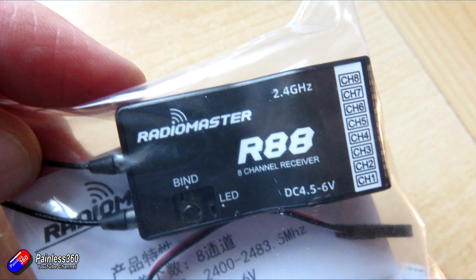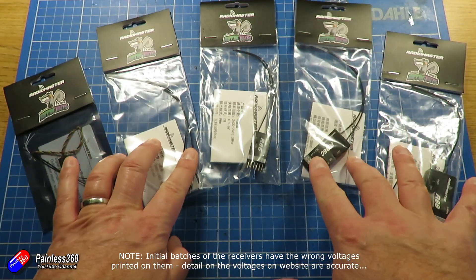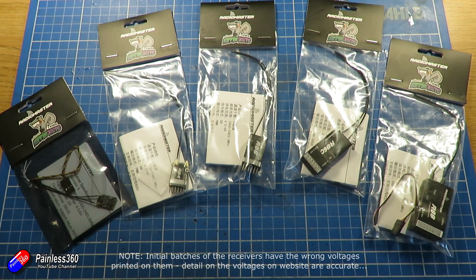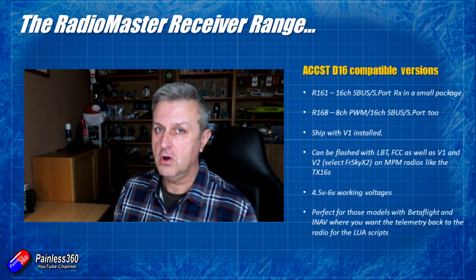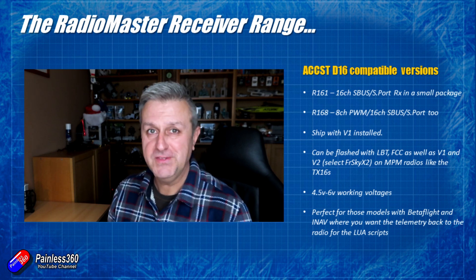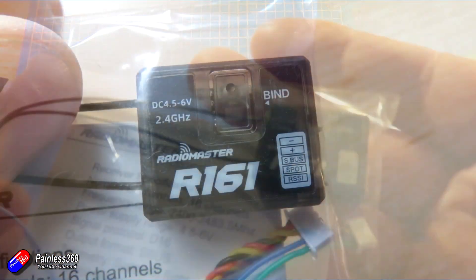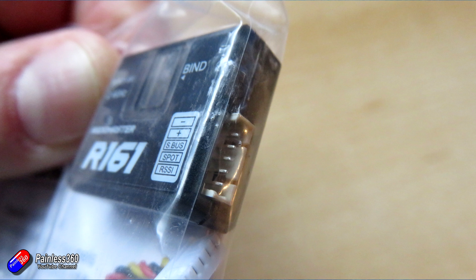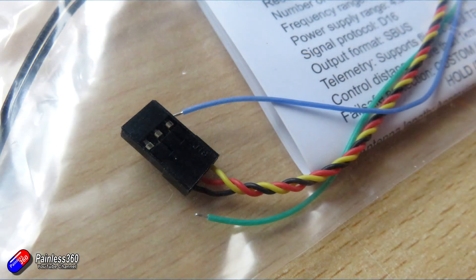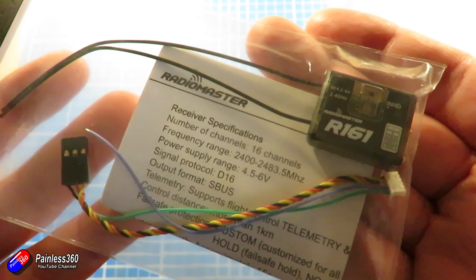All of these D8 receivers run from 4.8 to 8.4 volts, although I would always plug them into a five-volt supply. But if you have six or seven volts in your model you could run them on that as well. Moving on to the D16 versions, which is the stuff I'm personally going to be ordering quite a few of. First is the R161 — a 16-channel S.Bus output receiver. It also has S.Port connections, comes in a nice small hard case, and includes a cable with the S.Bus connector and pins for the smart port.